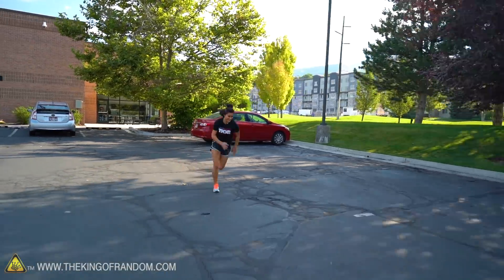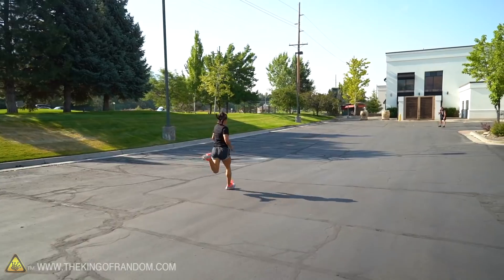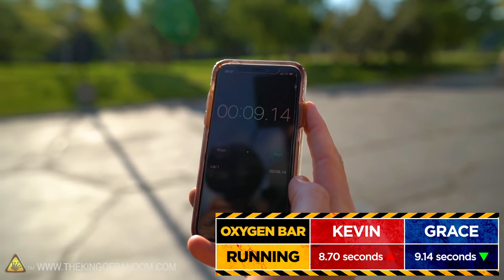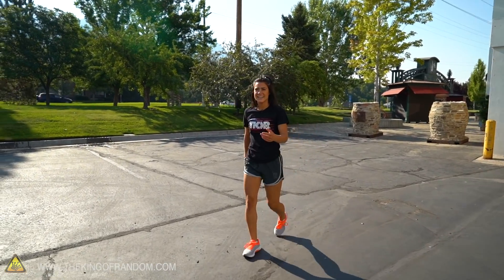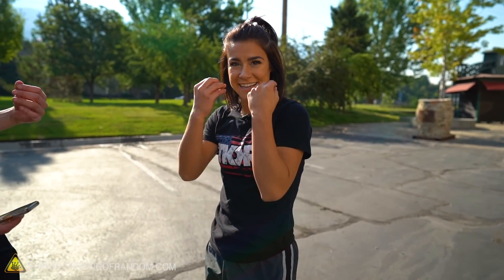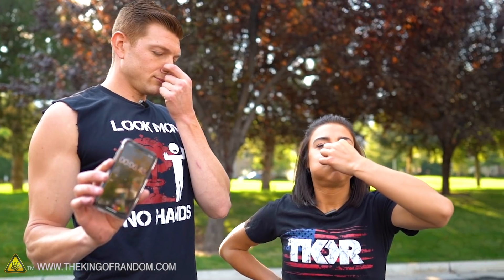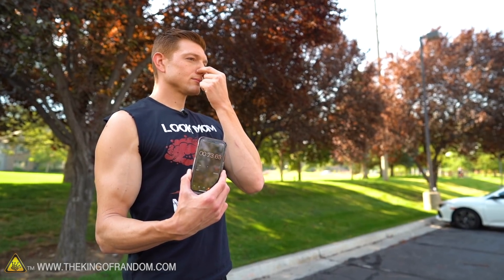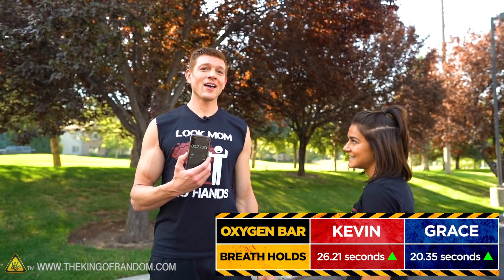Grace runs and gets 9.14 seconds — definitely not as winded this time. She can even taste the eucalyptus oxygen. Now holding breath again — we got 27 seconds, up from 16. We did improve, but we don't think it's because of the pure oxygen. We took a break this time, and there's research that disproves oxygen helping breath holds.